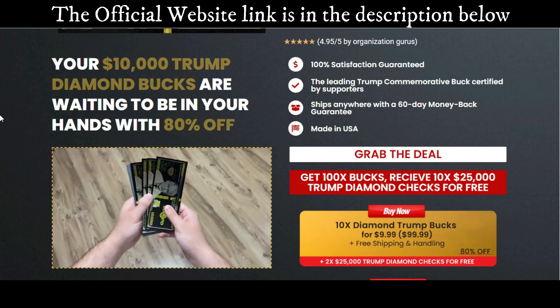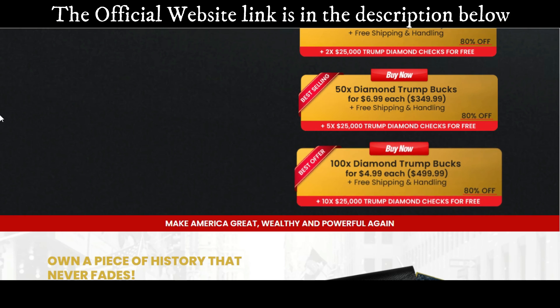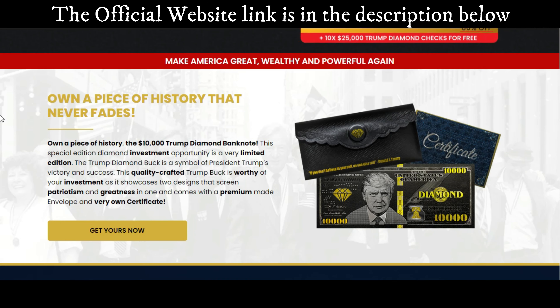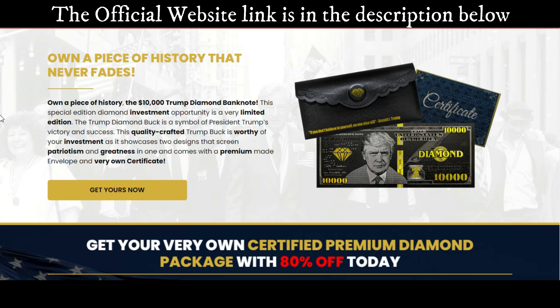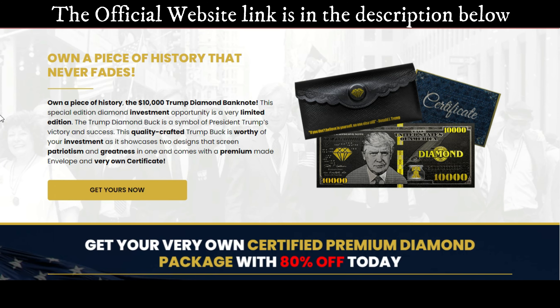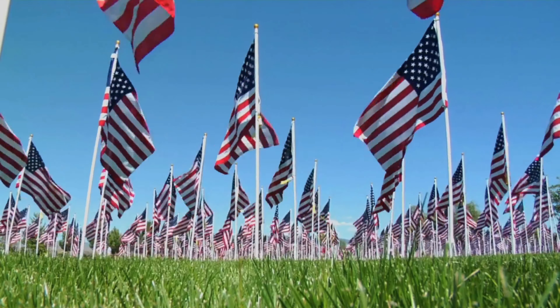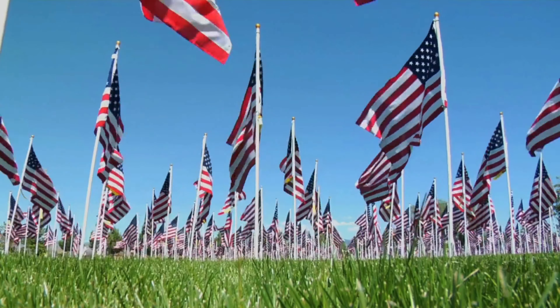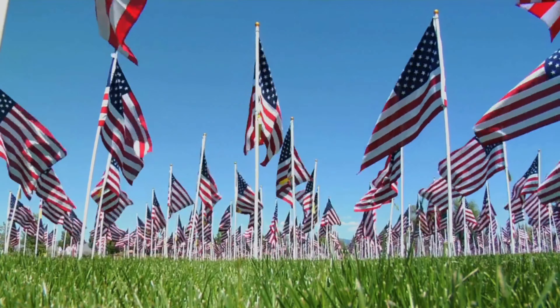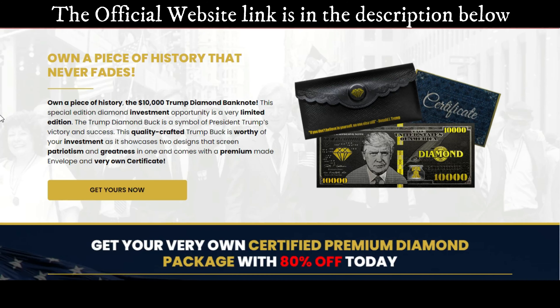So guys, the first thing is: be careful with the website where you're going to buy the $10,000 Trump Diamonds Buck, because today this product is only sold on the official website that I am showing. I'm warning you because I have seen this product being sold on fake websites. Be very careful because these counterfeit products are of very poor quality. To help you, I have left the link to the official website below in the description of this video — you can click there later and see a little more about it.